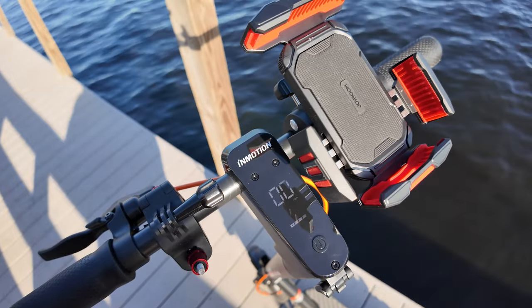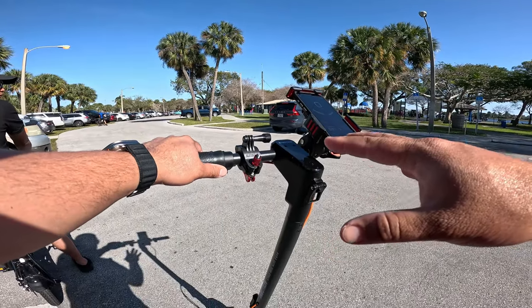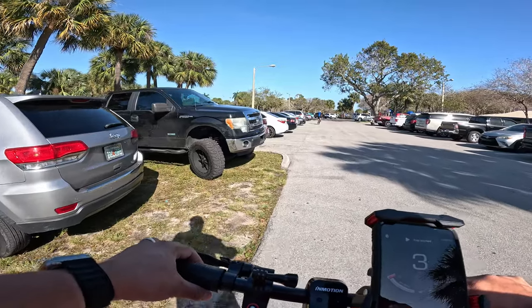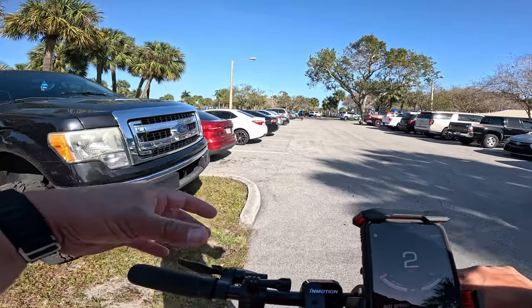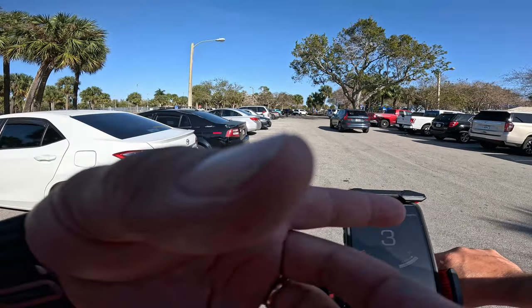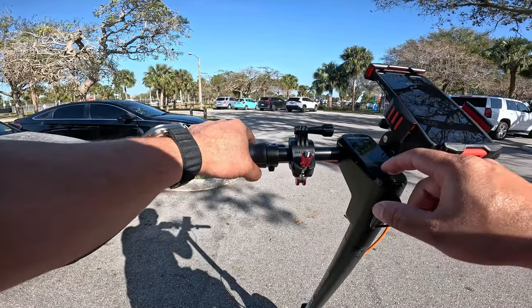This is the walking speed we're going to start with. This is actually quite fast for walking — I can't imagine anybody walking at this speed, it's more like speed walking. But yes, it goes up to four miles an hour. That's it for the walking speed.